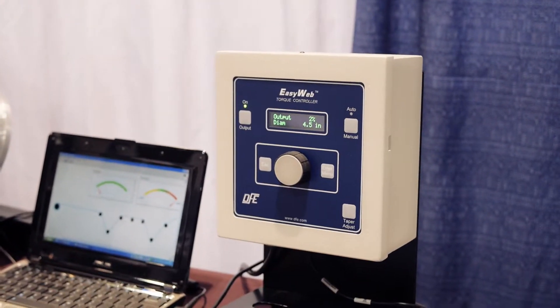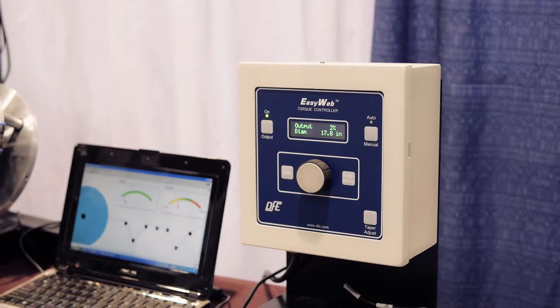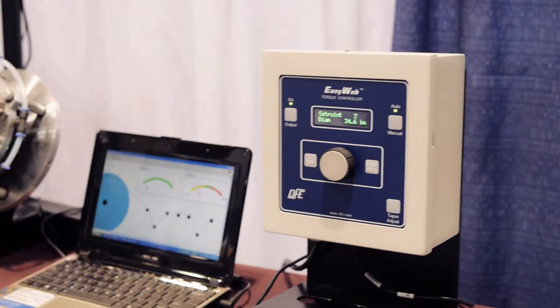Now we're going to show our simulator with the EasyWeb in auto mode, starting from full roll. We start out at a safe tension. We've got the set point set fairly low, which is where we want to run this material. We really don't want to creep up into a dangerously high tension.